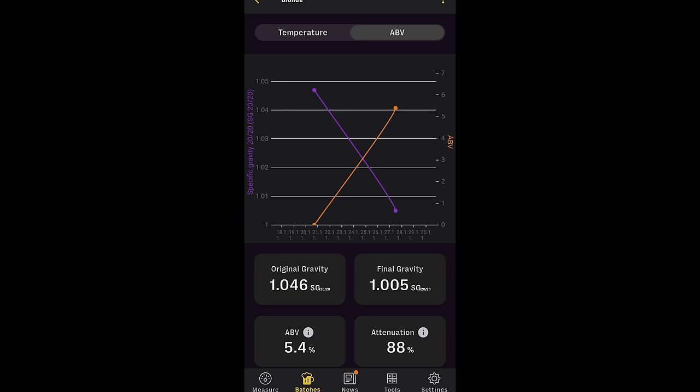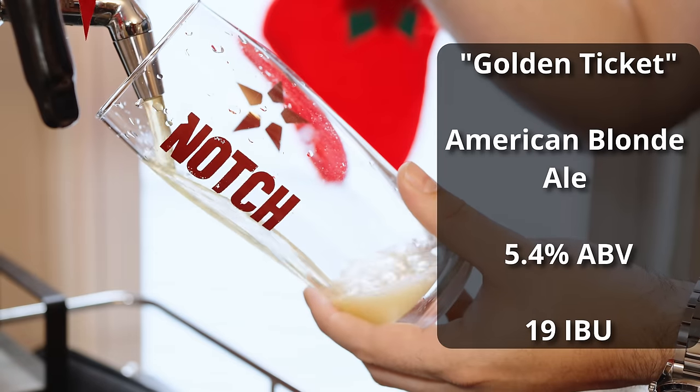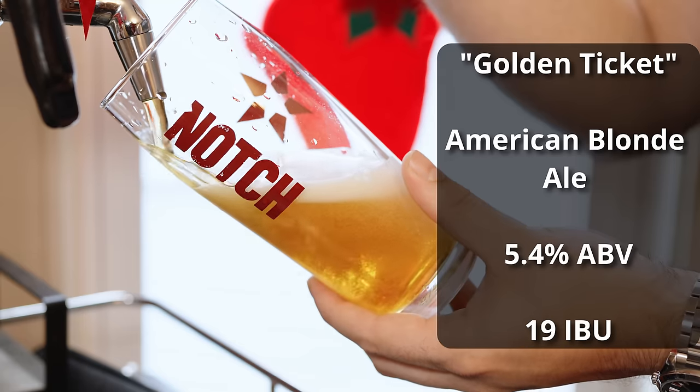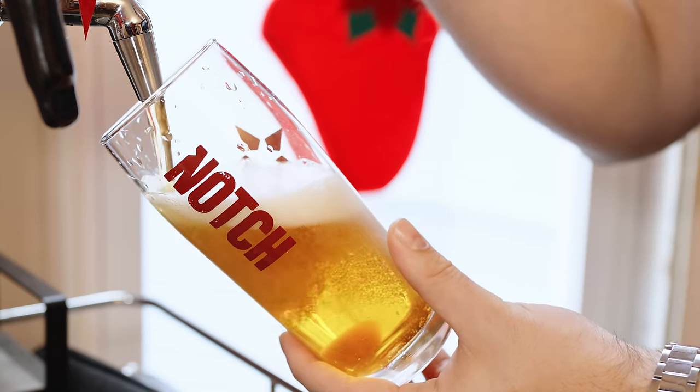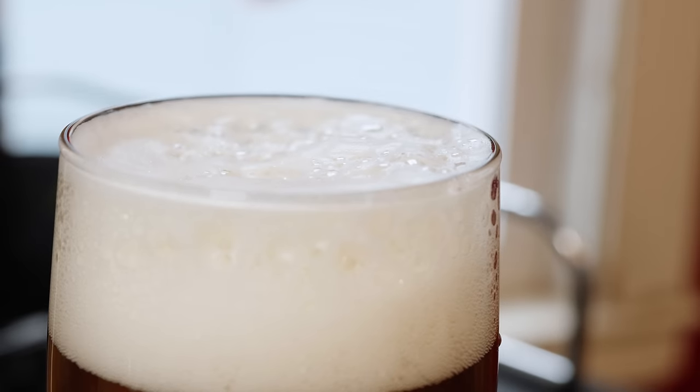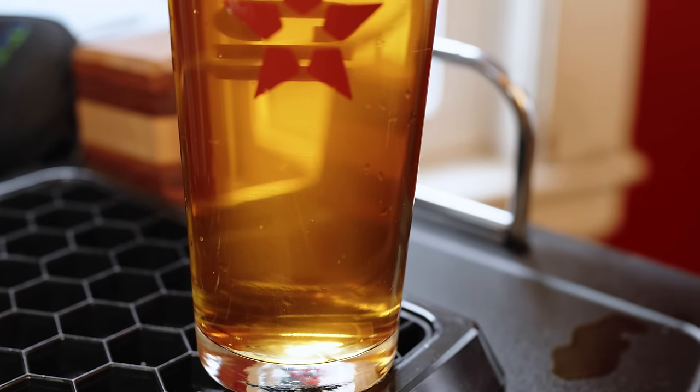Fermentation for the Blonde Ale went really fast and completed in about seven days — BRY 97 is a fast-fermenting workhorse yeast. As soon as it hit final gravity, I did a quick taste test to confirm no diacetyl or other unpleasant fermentation byproducts, and there were none, so I went ahead and put it on tap. The beer is called Golden Ticket, coming in at 5.4% ABV and about 19 IBUs. It's pouring perfectly clear in a nice golden color — a bit darker than I anticipated, likely from the honey malt — with a really nice fluffy white head, good head retention, and great lacing on the glass.